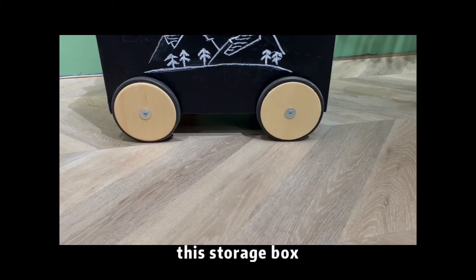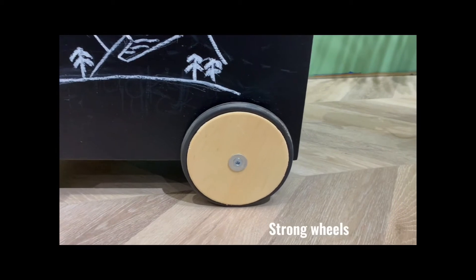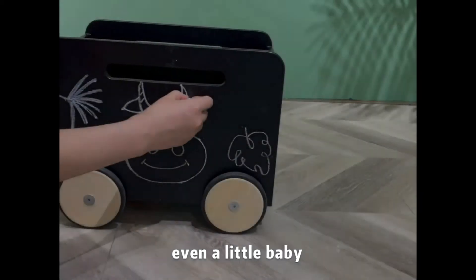There are four wheels with this storage box, so it looks like a small car. And there is a rope, so kids can move it very easily, even a little baby.